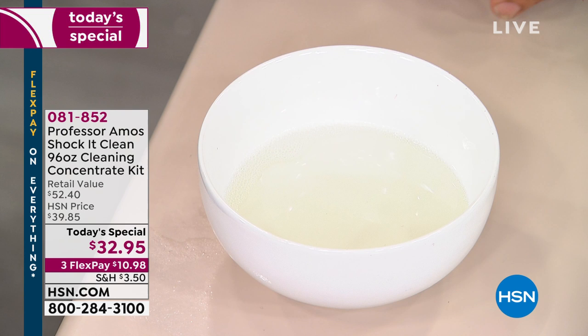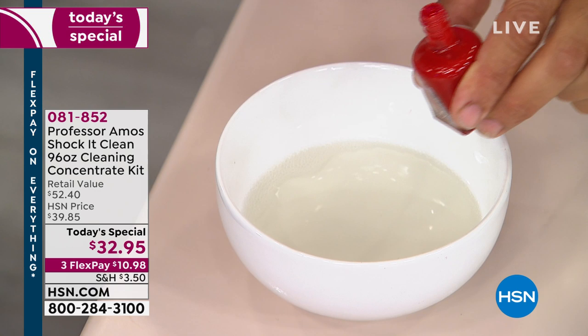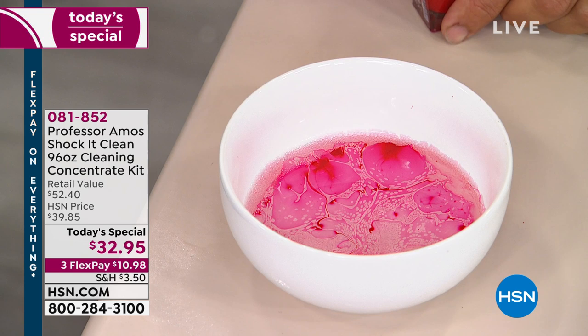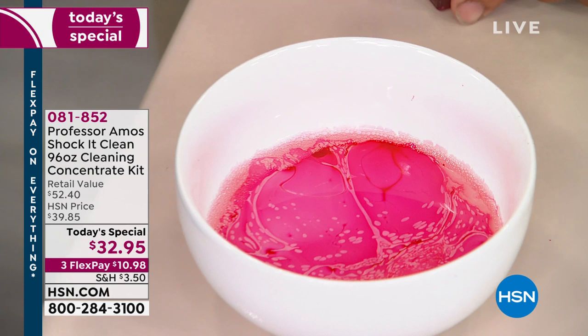Let me show you the science. I've got Shaka Clean concentrate in this bowl — that's the concentrate. And here's nail polish. I'm going to put a few drops in to show you: watch what happens. It's attacking the molecular structure, breaking it down on a molecular level. That's the way you want to clean, like a professional. Shaka Clean is designed to do that.